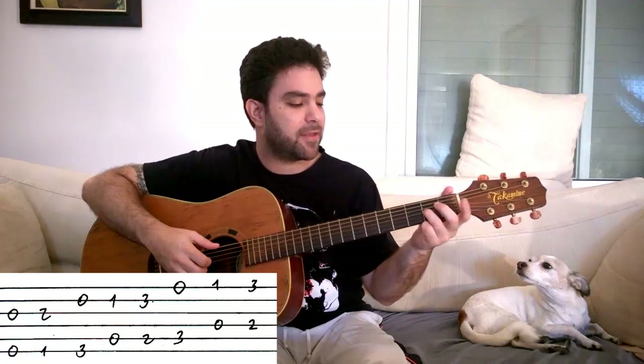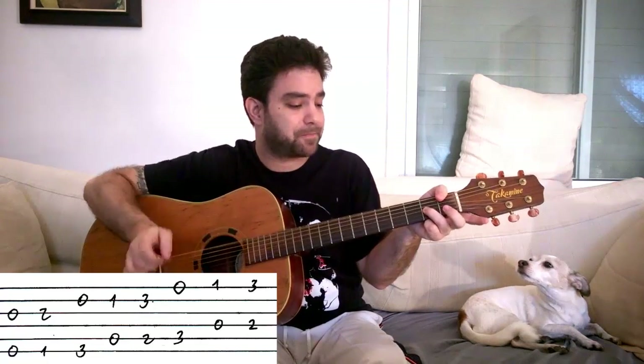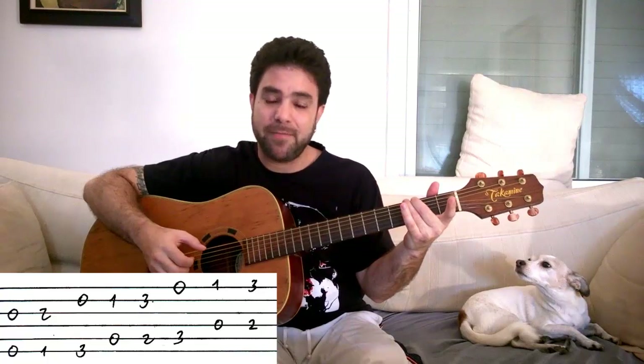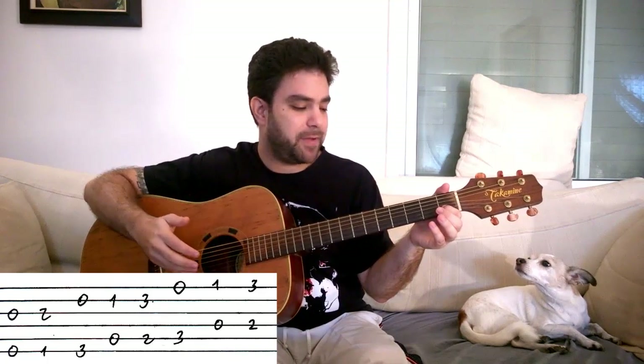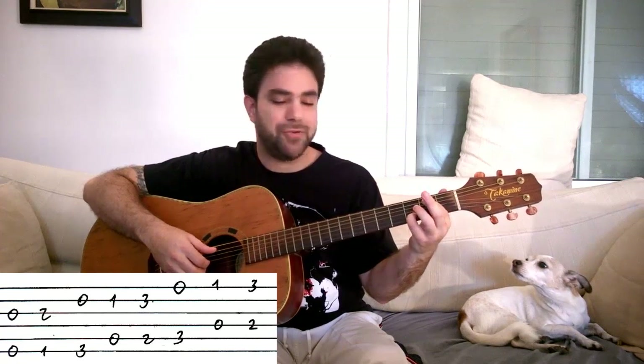Open third and sixth strings for E minor. Then for F, you play two on the third string and one on the bass — you can do it with your thumb. Then for G, you play the open second string and three on the bass. For A minor, you play one on the second string with open fifth.